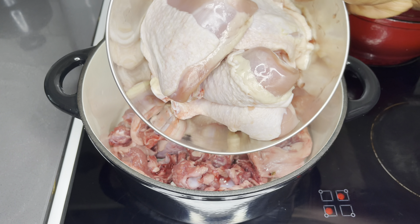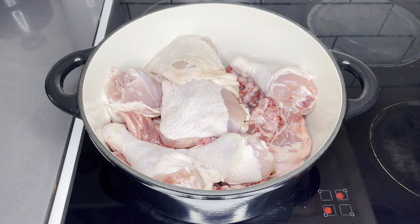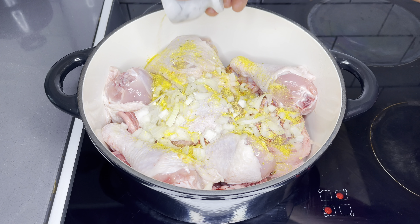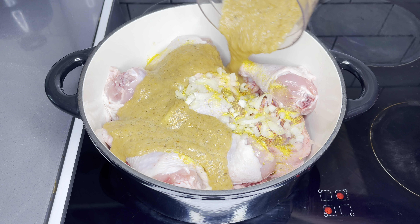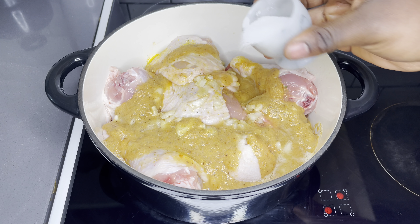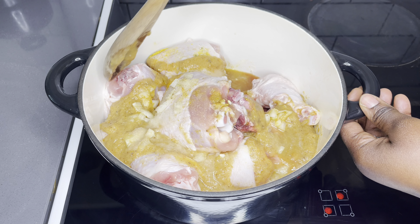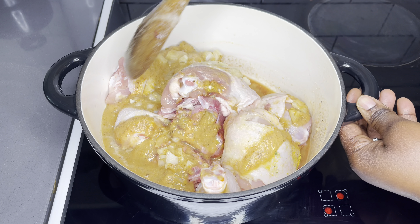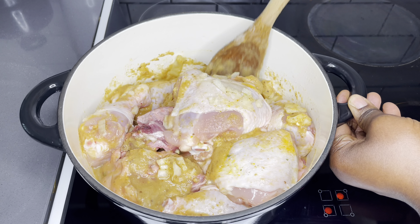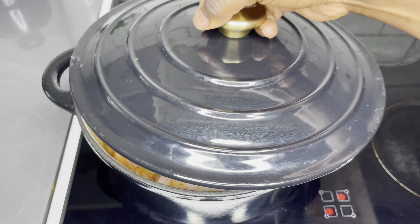Once everything is nice and blended, I'm going in now with my meat — the lamb and some chicken. I use the soft chicken. At this point I am going in with some chopped red onions, a bit of oil, pepper seasoning, and then add all my blended ingredients. This smells so so good. I rinse the blender with a little bit of water and then add some salt — I added a tablespoon of salt. Stir everything gently together.